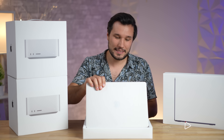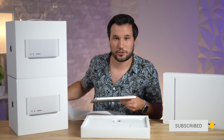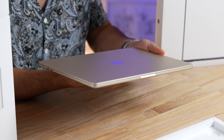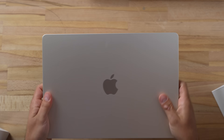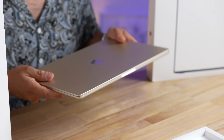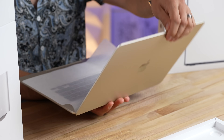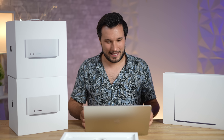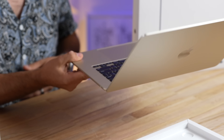We're gonna do a ton of real world tests so make sure you hit that subscribe button if you want to see how these Macs compare and how to make the best choice for you. First impressions — I haven't touched this yet. It seems very similar to the M2 version. I thought it'd feel larger in the hand; it barely seems larger than the 13. Let's open it up. That screen, that sound — you definitely notice the screen difference.